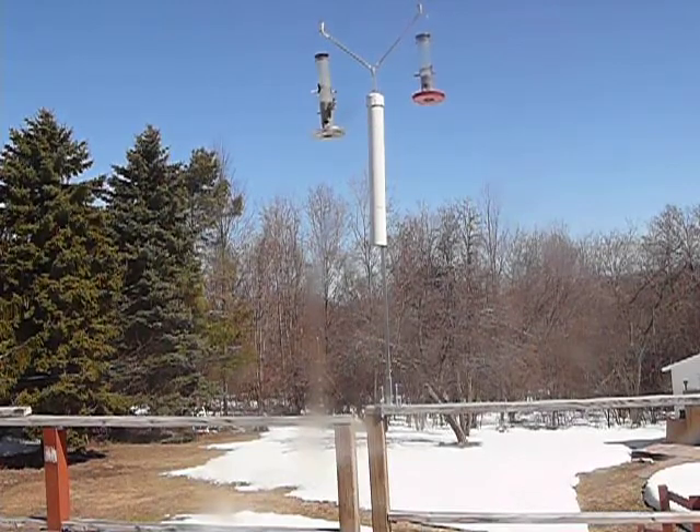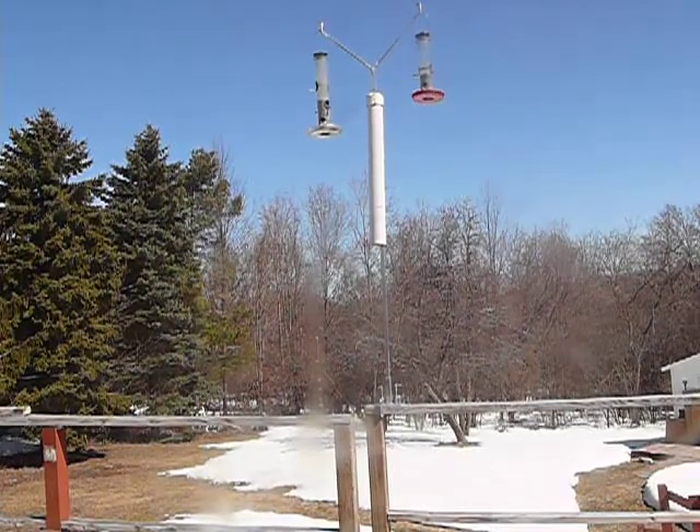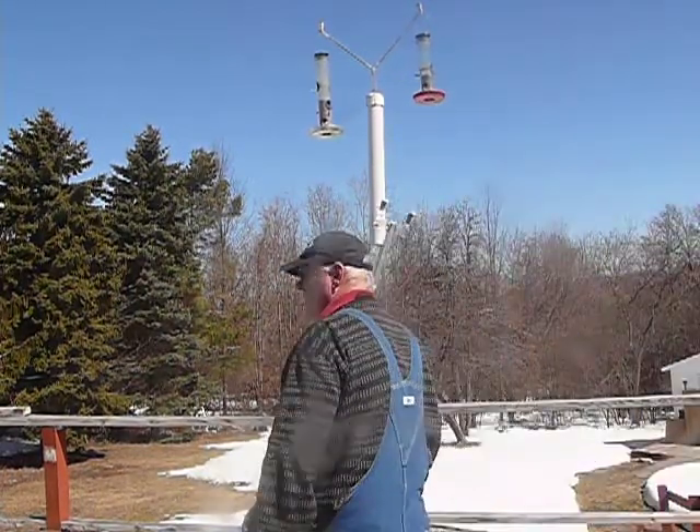Hey Mr. Ryan, I'm going to show you the bird machine.